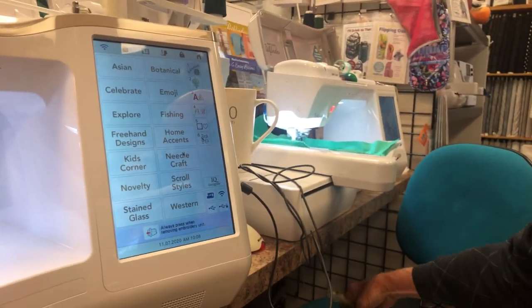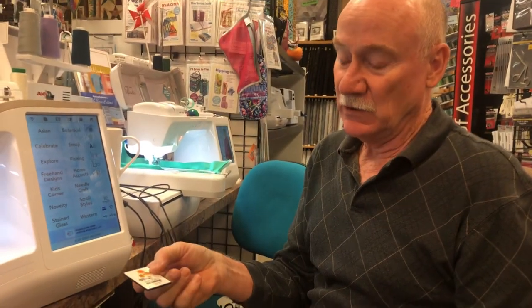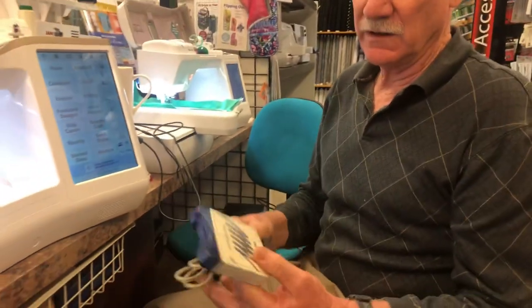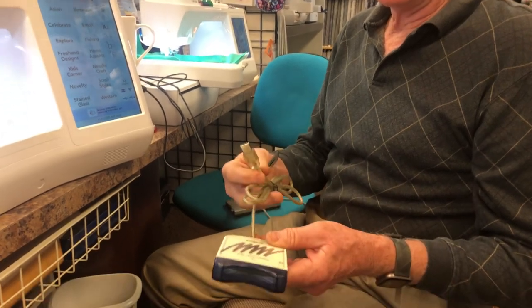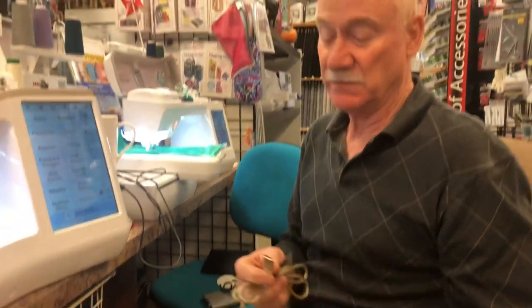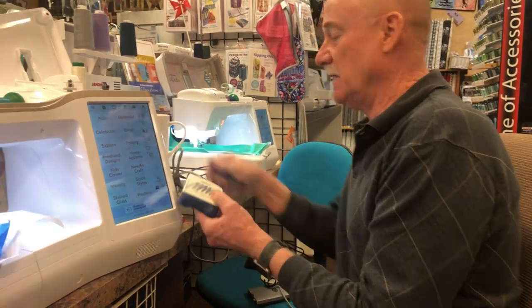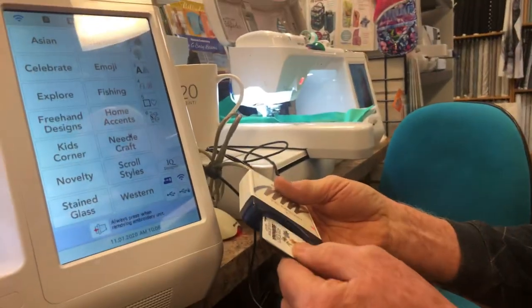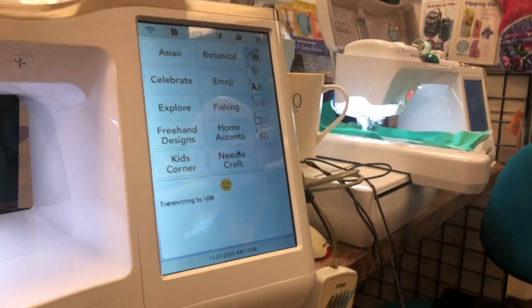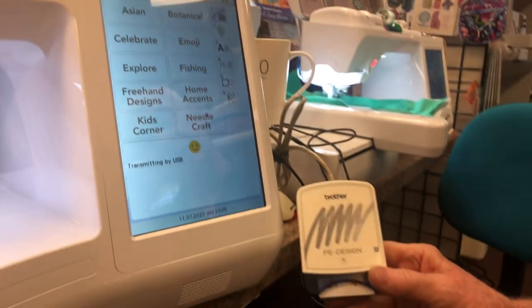On the upper port now — how many of you remember these little memory cards? Most of them are in PES format, and if you have one of these card readers from Brother or Baby Lock that has a USB connector, don't try to use an adapter that changes it from serial to USB — it won't work. It has to be a USB original. I'm going to put that right in there, put our card in, and then touch the port.